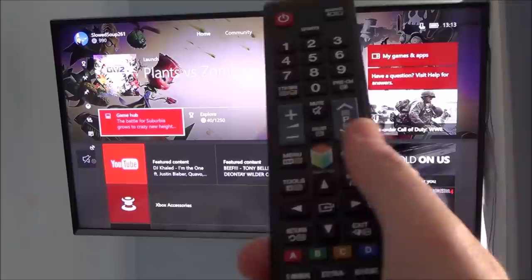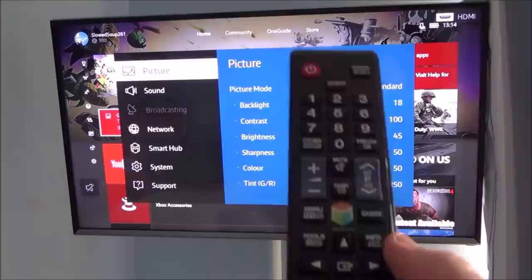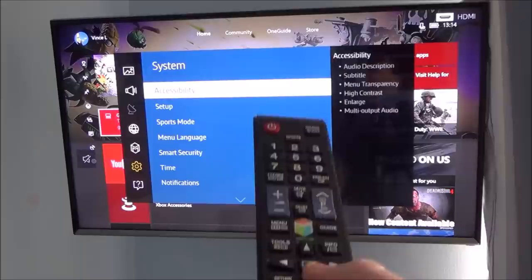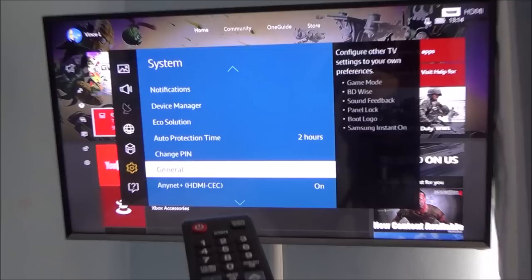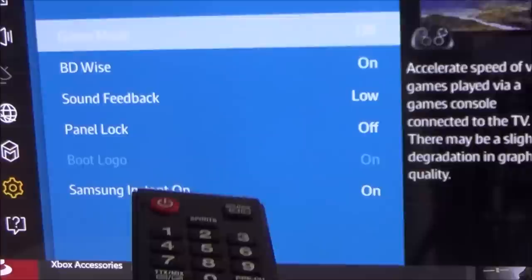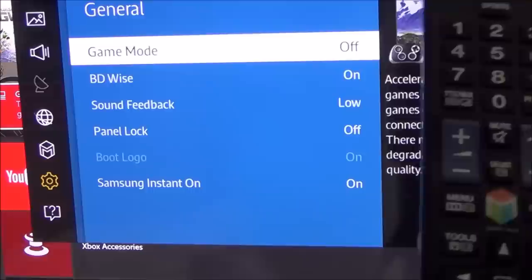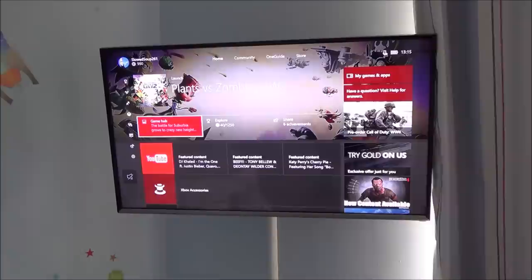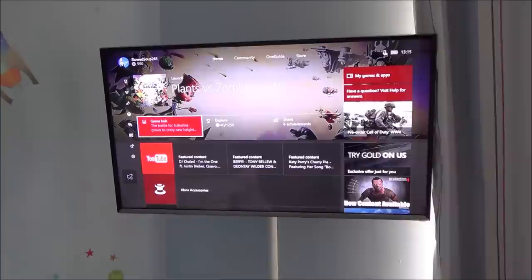This is another Samsung TV, this time a 1080p model, and I've got my Xbox One S connected. I go to Menu, but this time it's not under Picture — even though it's a Samsung TV it's in a different place. You need to go down to System, press the middle button, then go all the way down to General and press OK. There at the top it says Game Mode. At the moment it's off, so press the middle Enter button and set it to On. Game Mode is now on and you should find it more responsive on fast-moving games.